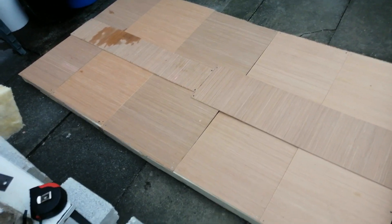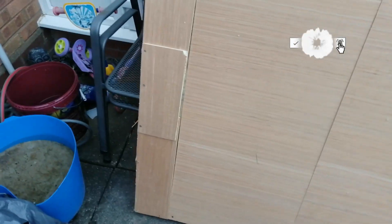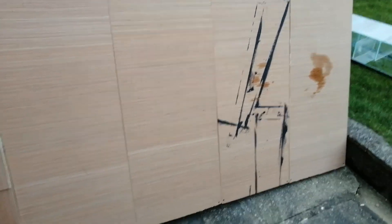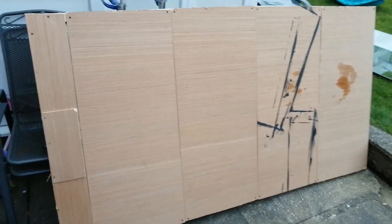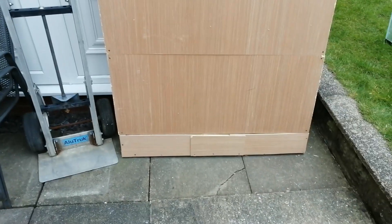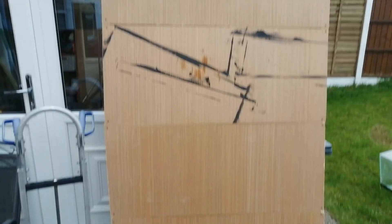I'm going to sand the edges and then paint it. The only bit that looks kind of worse is where I've had to patch up the end, but the rest of it — it'll do. As long as it does the job and insulates the garage, that's all that matters. I've given the edges a bit of a sand down, but let's just be honest — it is what it is, and that is rubbish.